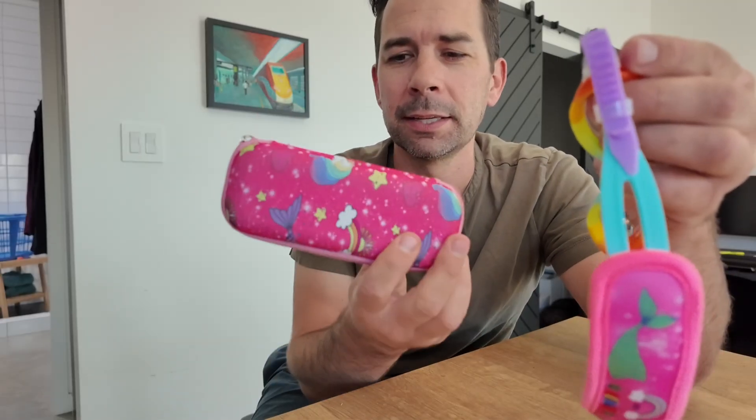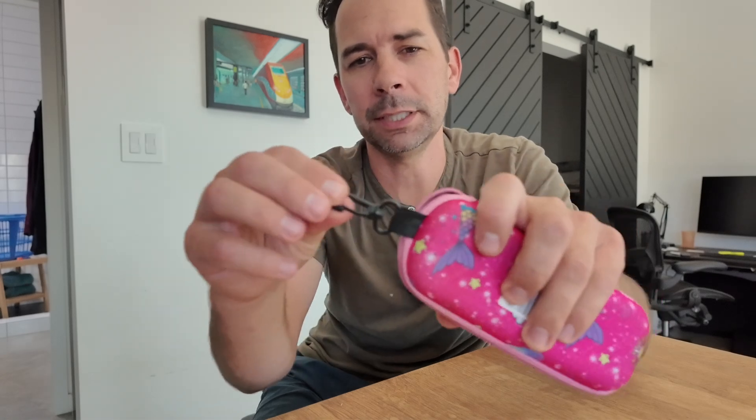They come with this nice carrying case which I actually like more than I expected, because it just helps keep them in the bag nice and contained. It has a little clip on it so you can clip all of their swim stuff together. She's been loving these goggles and they're definitely a great little goggle for a toddler.